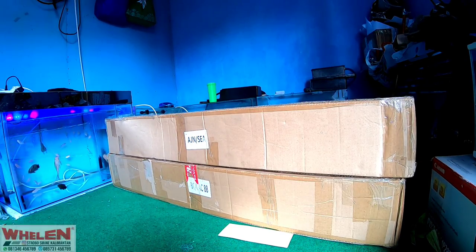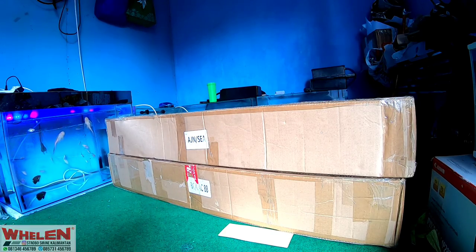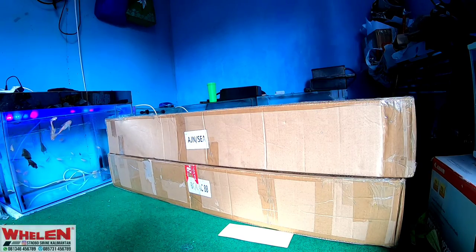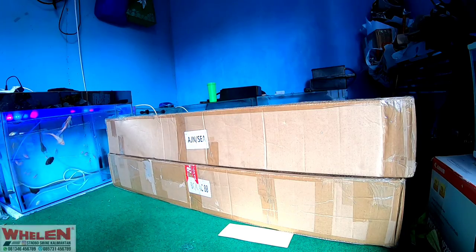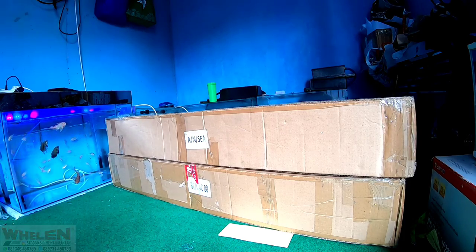Oke bro, ketemu lagi bersama saya. Jadi untuk di video kali ini kita akan melanjutkan yang kemarin ya, unboxingnya. Kemarin kita udah unboxing TBD75D, Mika Merah Slim. Dan kali ini kita akan unboxing lagi dan ini yang terakhir boxnya ya. Dia adalah TBD5100, case black ya.